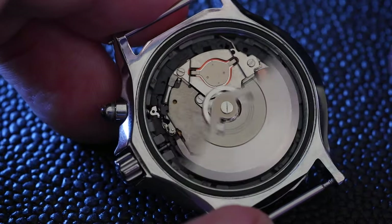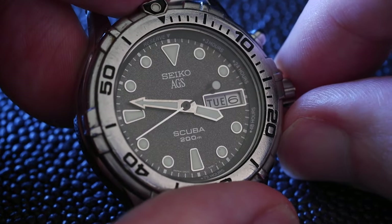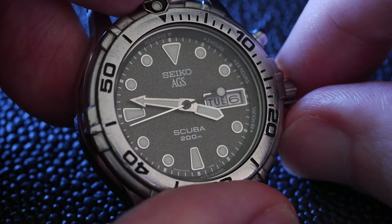And obviously, get rid of the tape, put the case back on, and you're ready to go. How to remove the stem on your Seiko 5M23 movement — do not forget it.